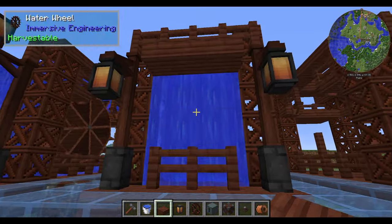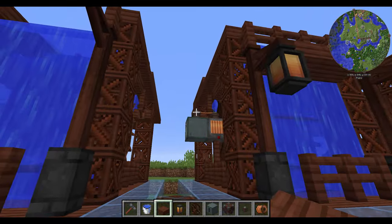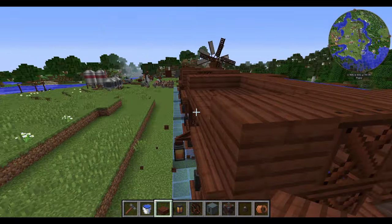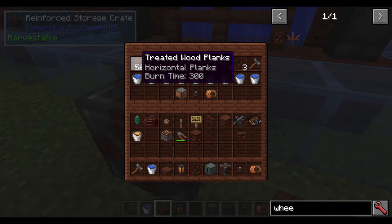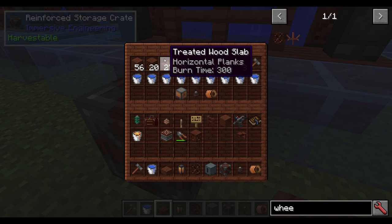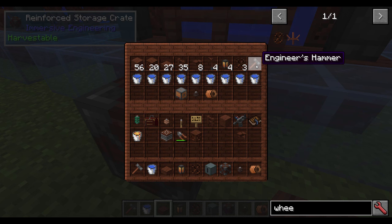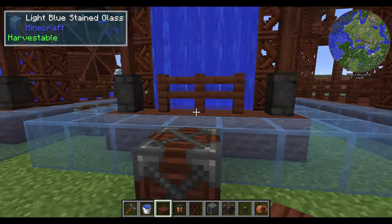If you want to know how much materials are involved in making this setup, without any extra relays or cables: 56 treated wood planks, 20 treated wood scaffolding, 27 treated wood slabs, 35 treated wood fence, 8 wooden wall mounts, 4 wooden posts, 4 lanterns, 3 water wheels, an engineer's hammer to make adjustments, 9 buckets of water, 1 kinetic dynamo, an LV wire connector, and some copper coil.